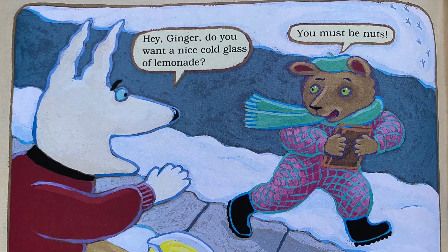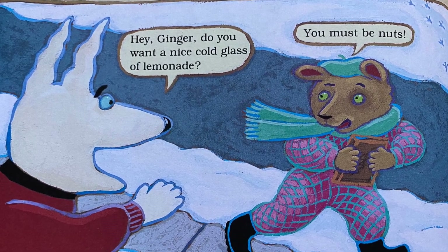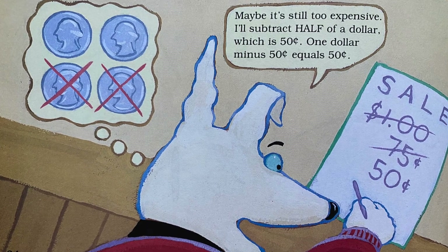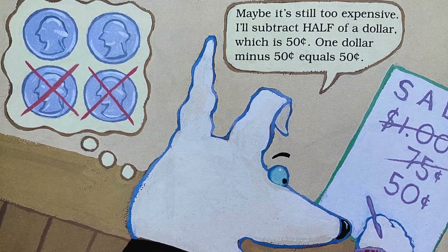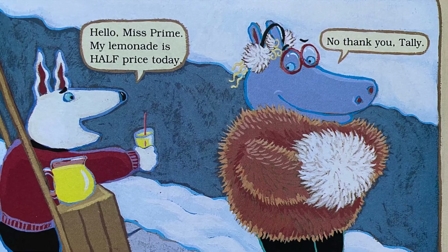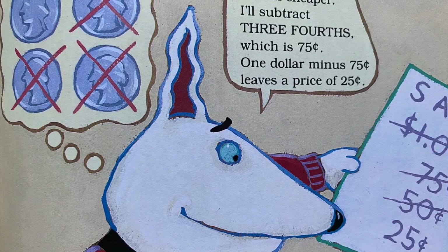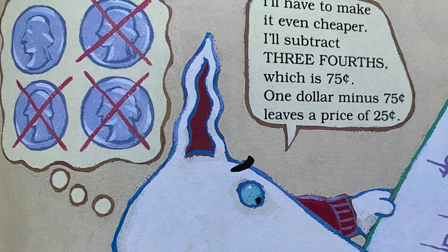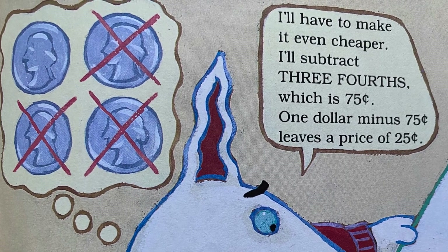'Hey Ginger, do you want a nice cold glass of lemonade?' 'You must be nuts!' 'Hmm, maybe it's still too expensive. I'll subtract half of a dollar, which is 50 cents. So one dollar minus 50 cents equals 50 cents.' 'Hello, Ms. Prime — my lemonade is half price today.' 'No thank you, Tally.' 'I'll have to make it even cheaper. I'll subtract three fourths, which is 75 cents. One dollar minus 75 cents leaves a price of 25 cents.'